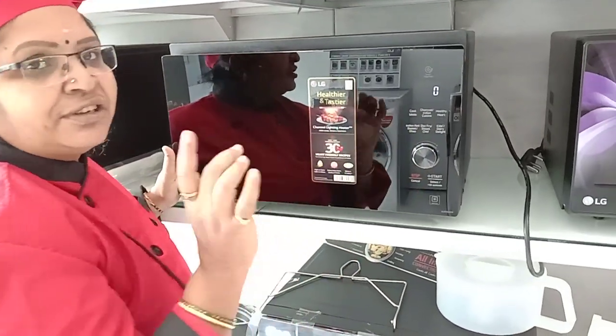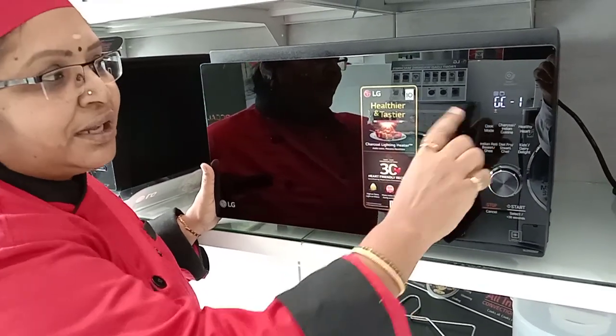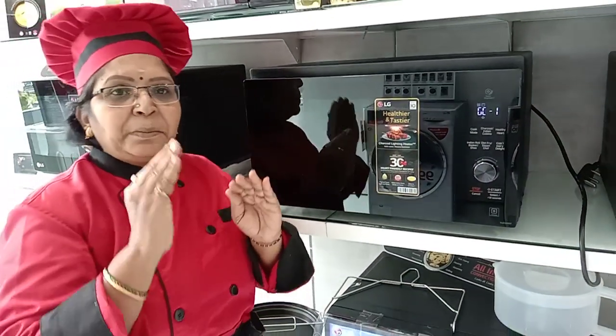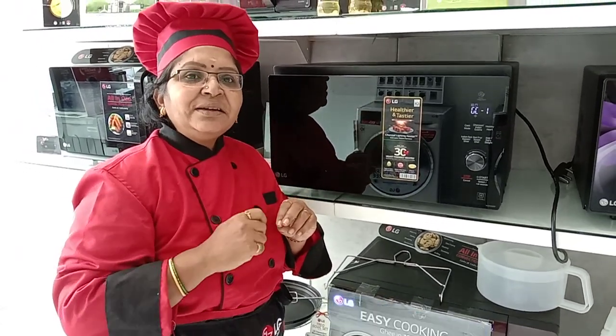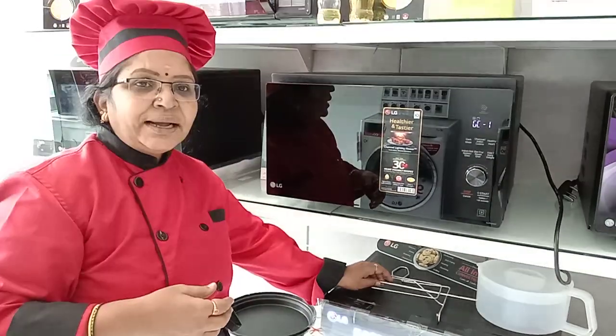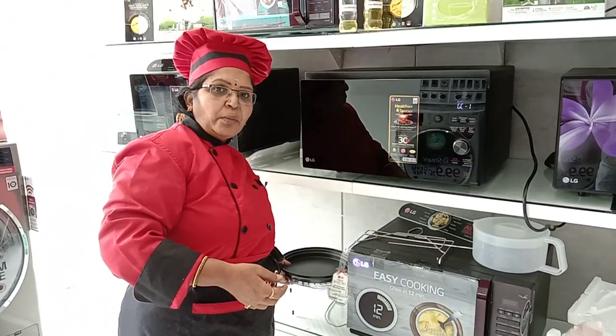The fourth mode is the combination mode — grill combination. When you press it you get combination 1, combination 2, and combination 3. Combination 1 is grill plus micro — cooking will be less and browning will be more. Combination 2 is cooking and browning 50-50. Combination 3 is cooking more and browning less. You can use it for shallow fry items like French fry, fish fry, chicken kebabs with very little oil. In combination mode you can use high grill rack, low grill rack, multi cook pan, and rotisserie rack.